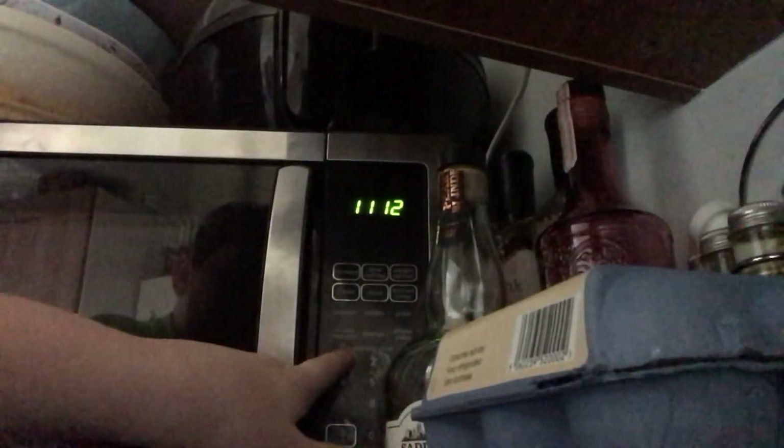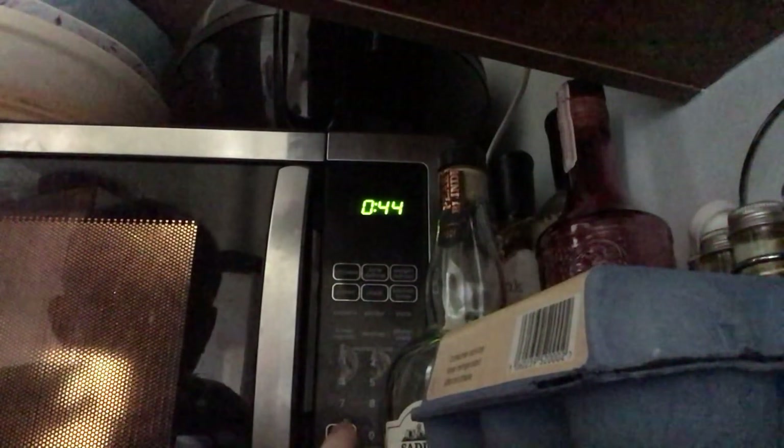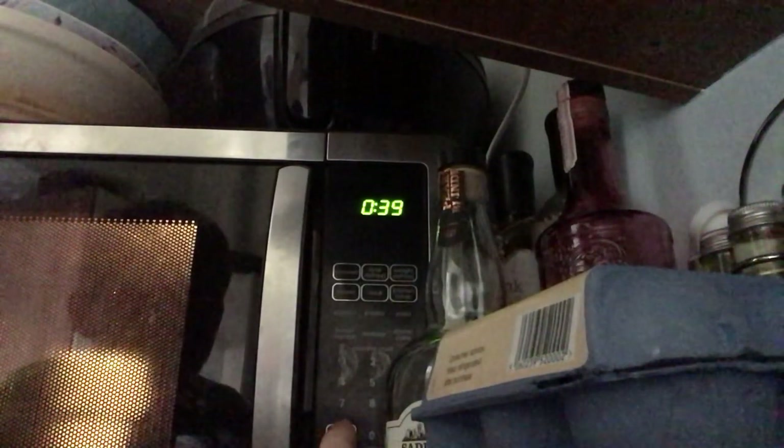Pop it in the microwave for about 20 seconds. Make sure you've taken the spoon out. Just press one minute and stop it at about 20 seconds — once it gets to 30, stop it. That should be good enough.